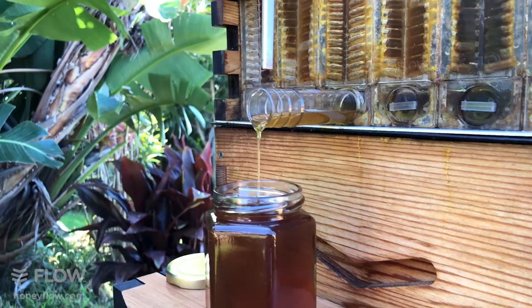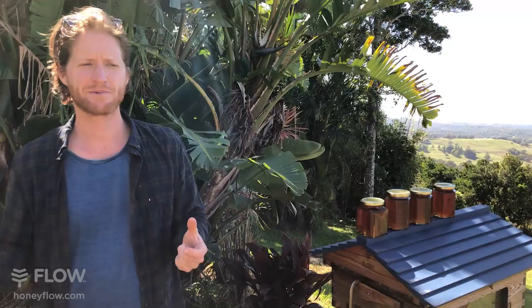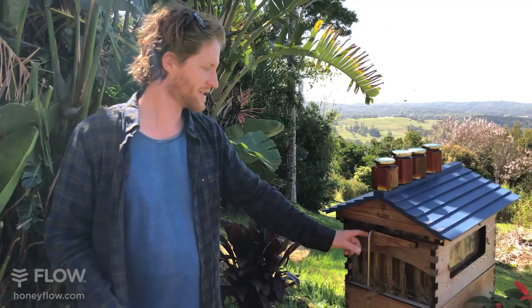Reese wants to know: when the flow super arrives, are the frames already set to the closed or open position? The answer is they're set to the closed position, but in transit they can move a bit. We always recommend following our installing flow frames video. When you put the frames in the box for the first time, put the key in the top slot and give it a turn to make sure all the cells are in the closed position for the bees to wax up and start building their cells and putting the nectar in.